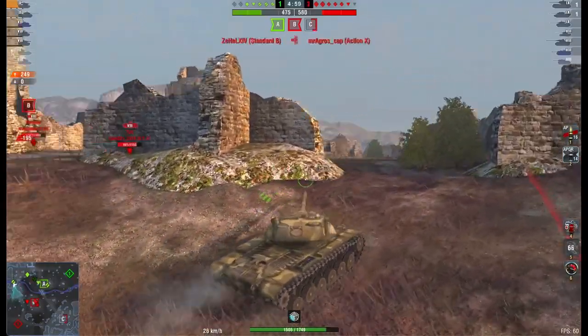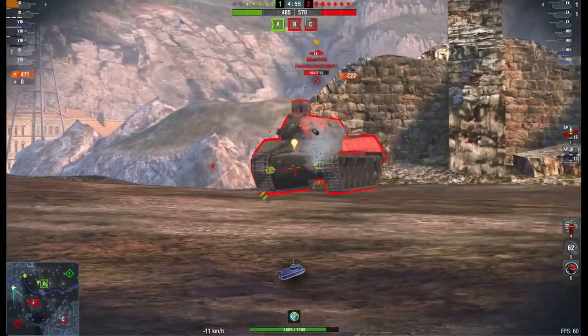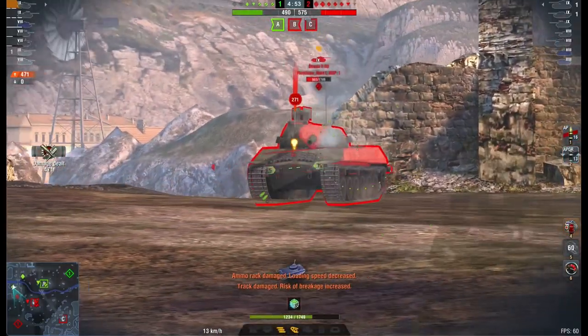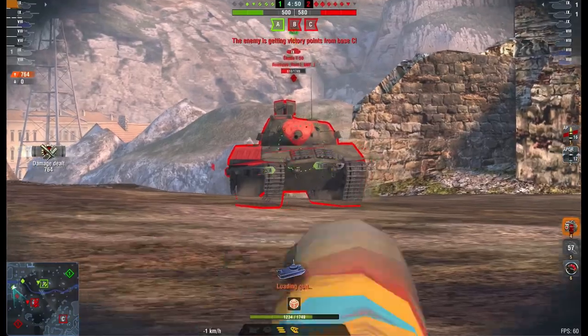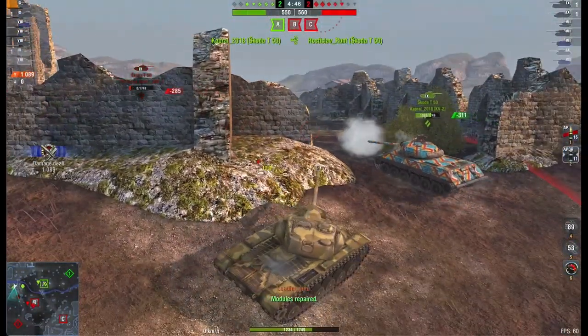Hello again everybody and welcome back to Puget's Blitz. Now yesterday I did a bit on the T69, and for those of you who actually watched the video, you know there was a massive mistake in there — I called it a heavy, but actually it's a medium.